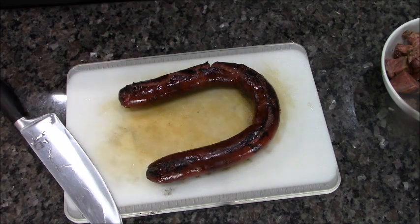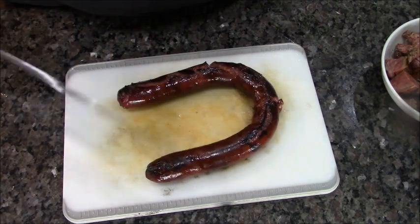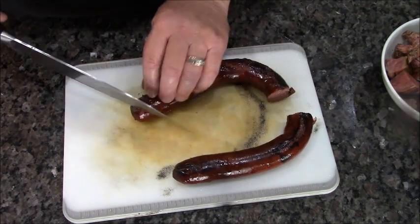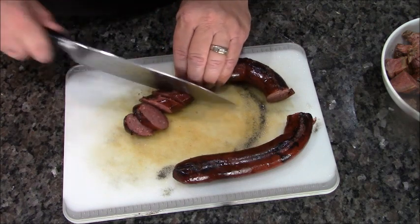If you recall, I did say this is the ultimate meat and potato dinner — it's man food. You've got to have more than one meat. This is smoked sausage that I cooked on the grill along with my flank steak.